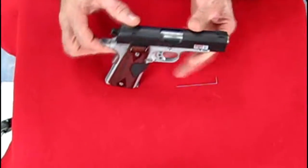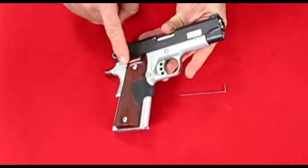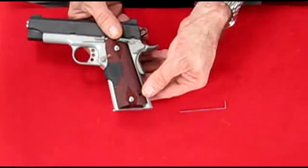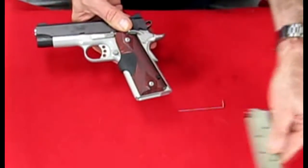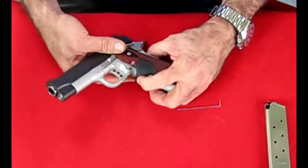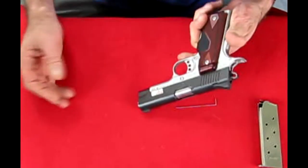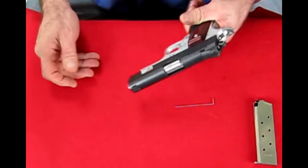Up close, you can see the Crimson Trace laser is right here. Here is your on and off switch for the laser. Here's your mag release — the mag pops right out. This is the pressure switch in the front of the gun that turns on and off your Crimson Trace laser. As you can see, it is on right now. If I turn the switch off and I push that button, nothing happens.